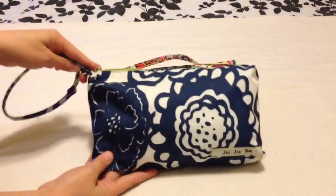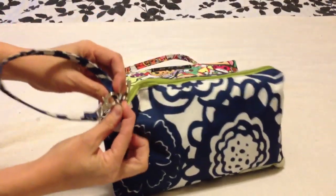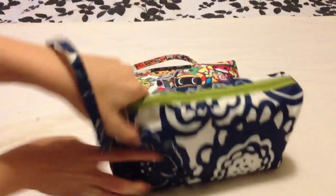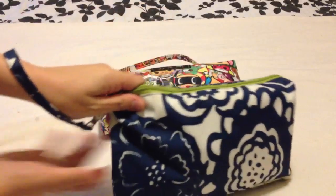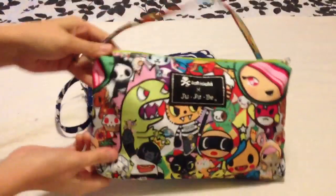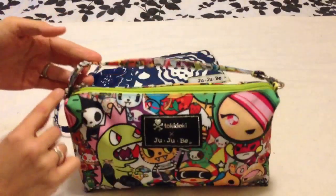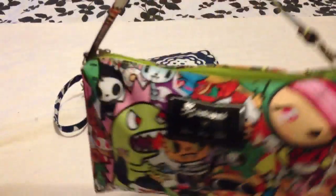You'll recognize this as a standard older quick that only has one D-ring on the side, so you carry it like a little wristlet from the strap here. Now we have a Tokidoki quick, and these have the double D-rings, so you can carry it like a little purse if you like.